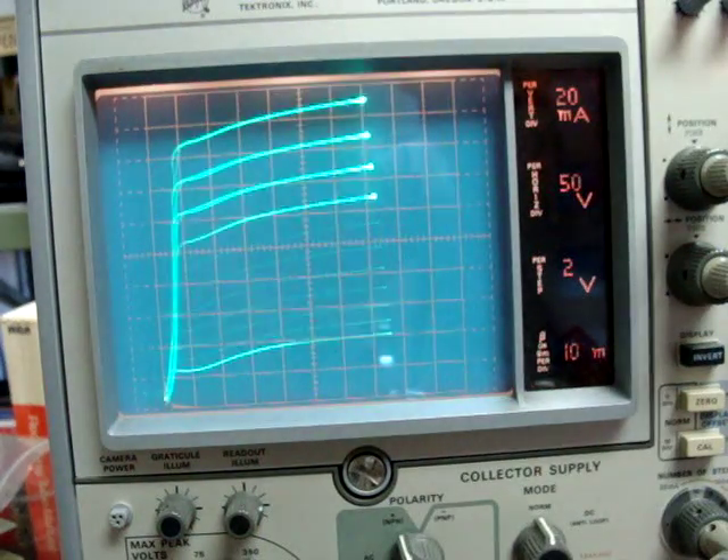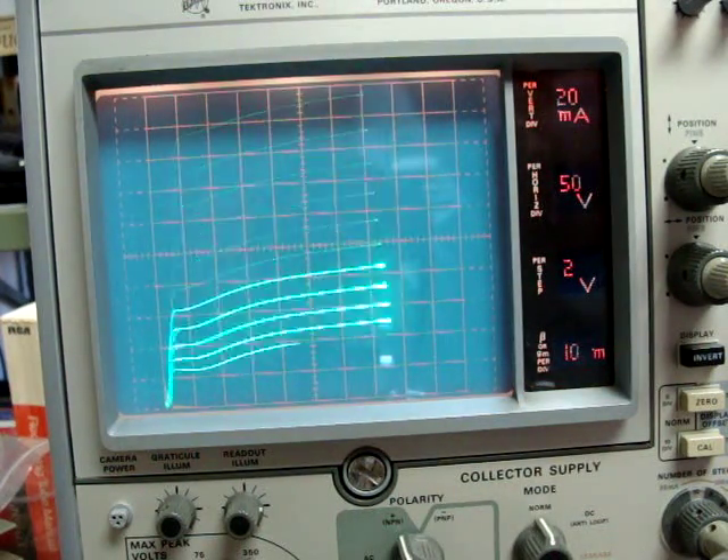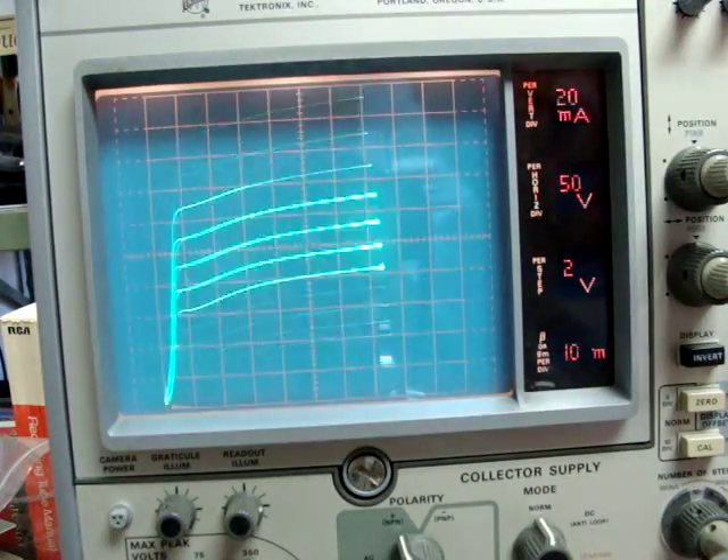We'll switch over to Tube B, and it's very, very close — right at 0 volts grid bias, we're also at about 190 milliamps.